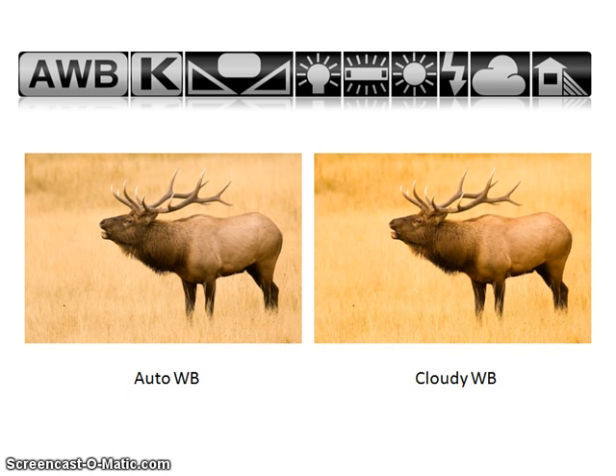This wraps up part one of our white balance video. We'll continue in part two with manually setting your white balance, how to take a custom white balance, and some other good information. Be sure to close this video and open up the next one to view the rest of this tutorial.